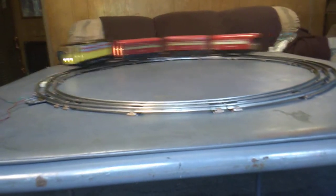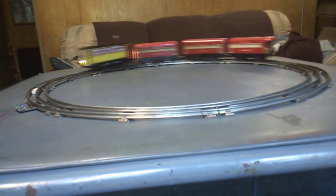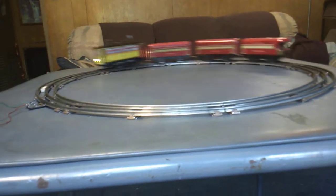You see it is pulling those cars with no problem. It will probably pull substantially more. I'll slow it down a little so we don't jump. Trolley car running as a locomotive.